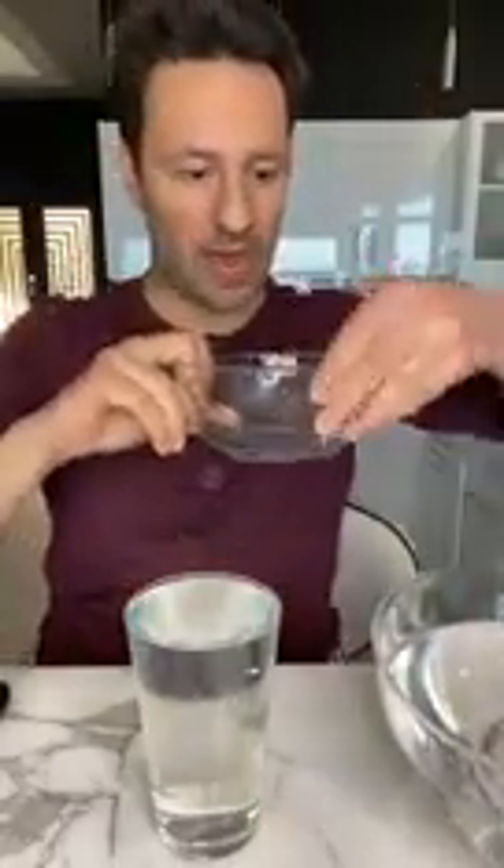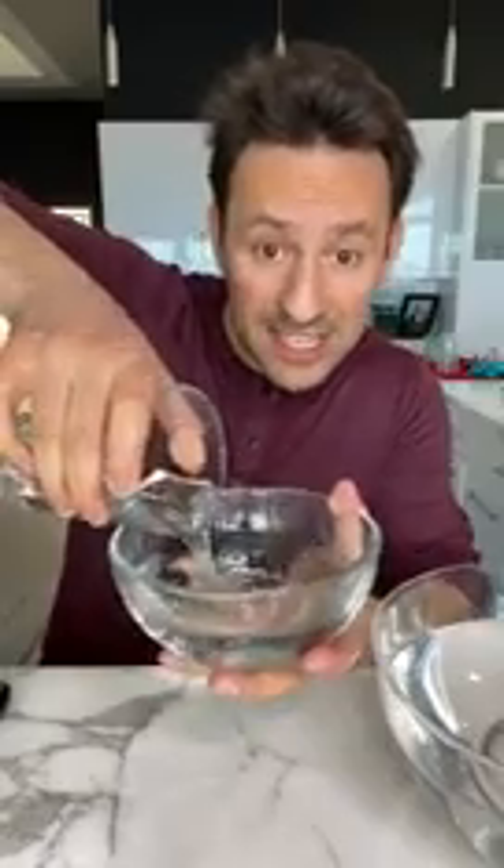Here's an empty bowl. This still has the salt in it from before, so we might get a little bit of a white coloration, but if we pour it in, you can see the ice as it's coming out — the ice is splashing. But then that ice is pretty much just gone, except for the salt.